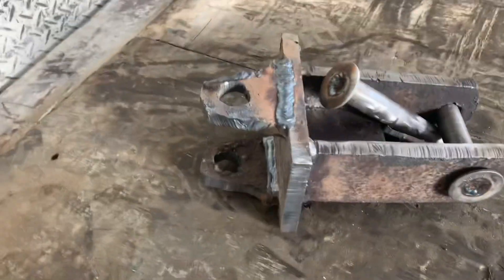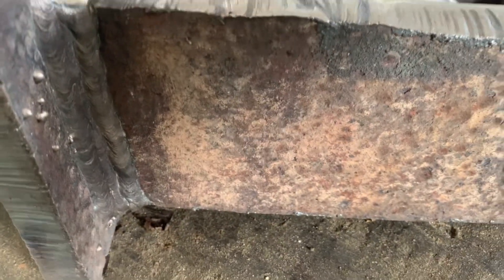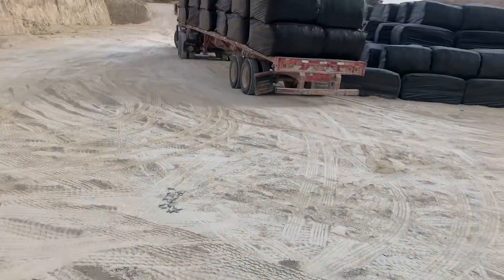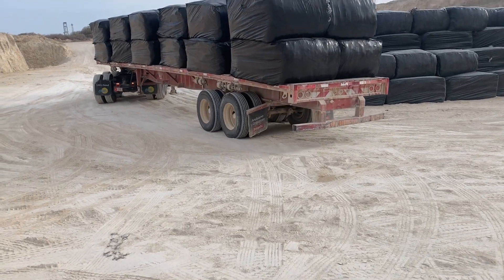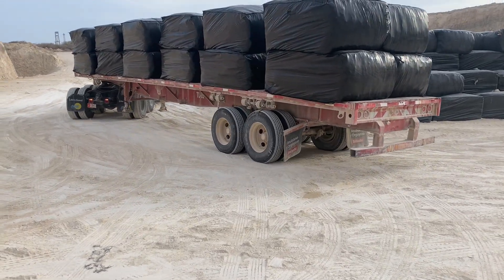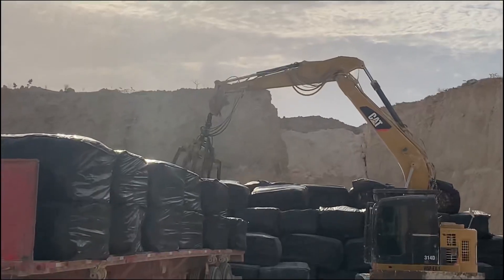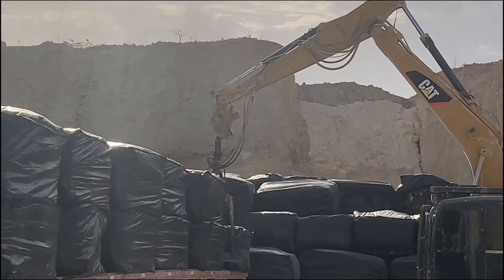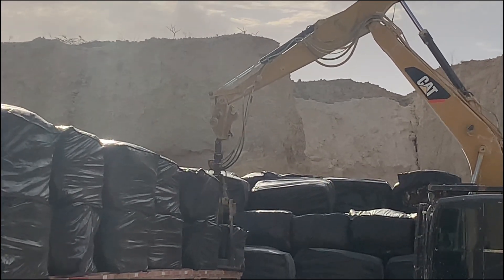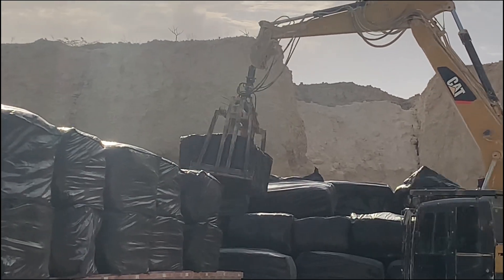It's not the nicest piece ever, but it will keep the machine going this weekend. Sometimes you just gotta think quick and act fast. I got this piece done in a few hours and the machine is back up working. We already sent the pieces out to get machined so we can fabricate a newer, nicer piece soon. But this piece kept the operation running and that's all that matters.